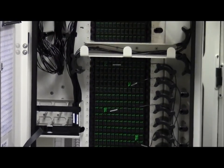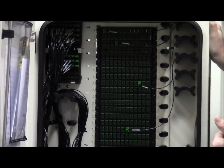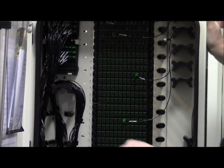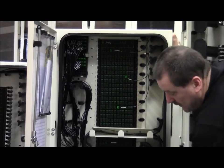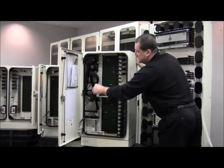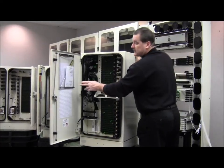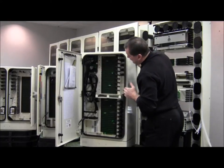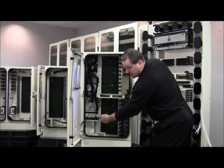We've got cable routing that comes up and two different parking lots up here. As customers come up and service needs to be turned up, it's very easy to go back in, take one of these, grab your jumpers, roll it around, and plug it in place. Cable routing diagrams on the bottom and also on the side show the exact routing location for all your fibers. In addition, on the doors we've got designation cards and labels for circuit management, and each of the individual cassettes is labeled as well.